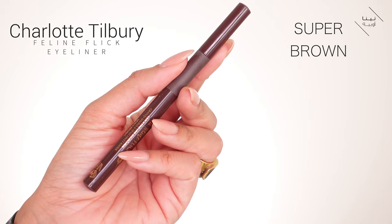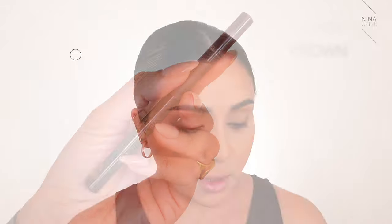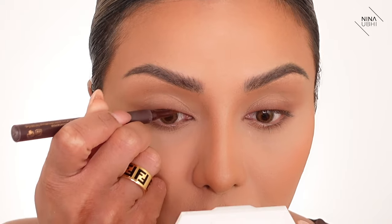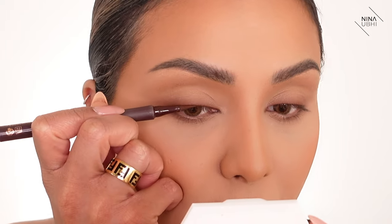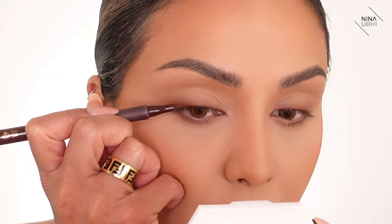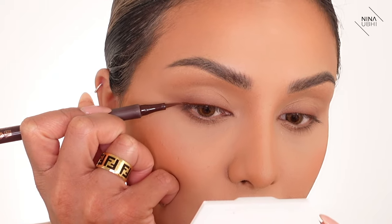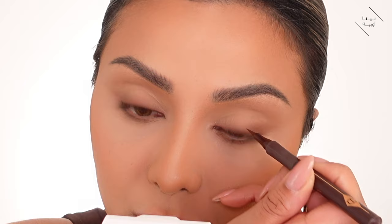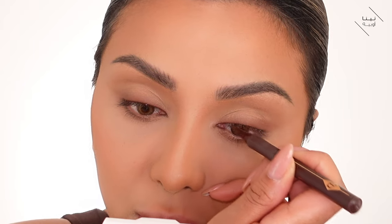I'm going to apply a little bit of liquid liner just to the inner corner to the lash line to give it a bit more depth. I'm using brown though — the Charlotte Tilbury Feline Flick in Super Brown — applying this really close to my inner corner first, keeping the line really thin, taking it to the end of the lash line and no further. All this is doing is actually helping to make sure when I put my lashes on there's no gap.